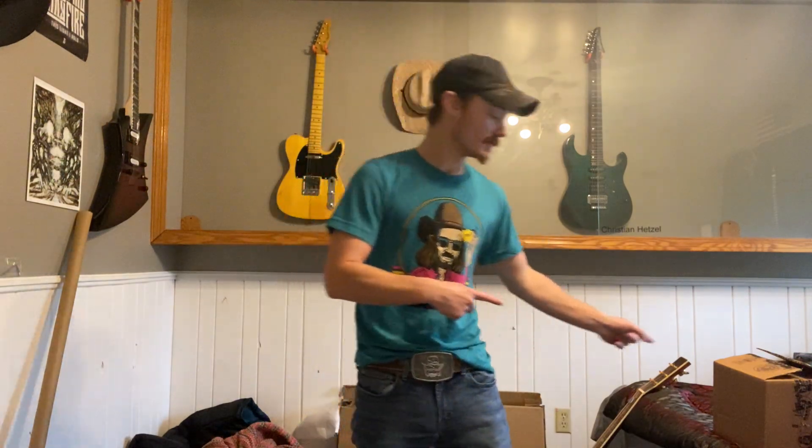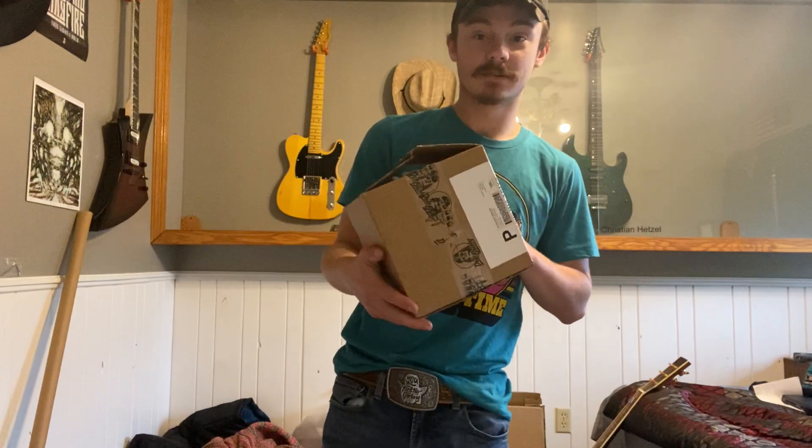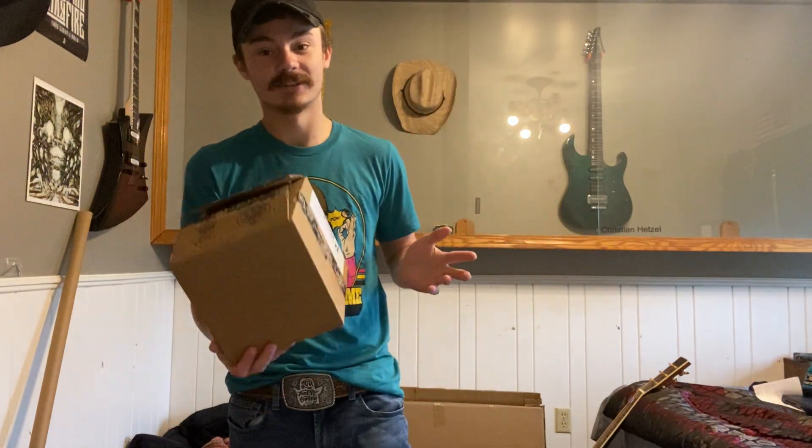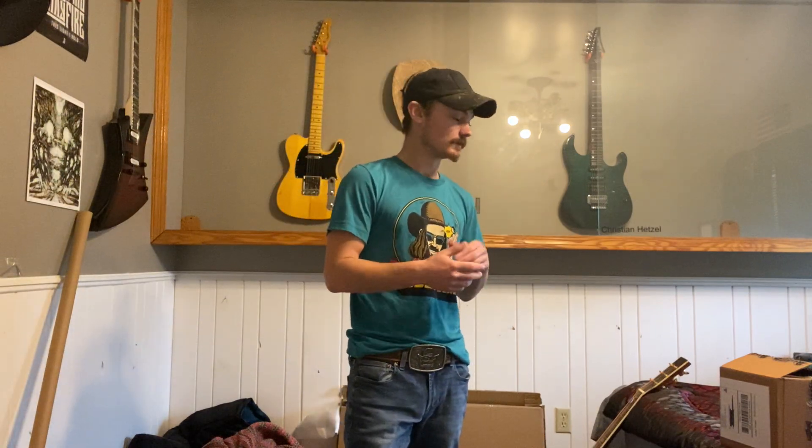I just got the package here from Dale. For some reason he shipped it separate from the two other belt buckles that I got, so I thought I'd do an unboxing of those like I told you I would. I don't know why he shipped them separate from everything else — maybe he got too many orders or maybe they went in at a different time for some reason.